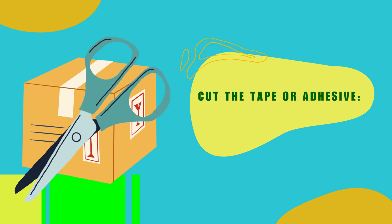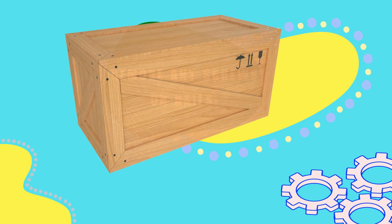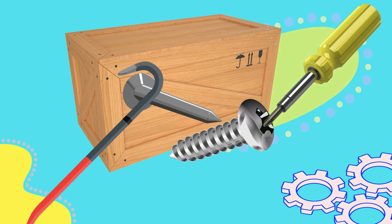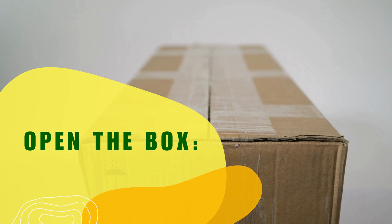Cut the tape or adhesive. If the box is sealed shut with tape or adhesive, use a pair of scissors or a knife to cut it open. Be careful not to cut through the contents inside the box. Remove any screws or nails. If the box is held together with screws or nails, use a screwdriver or pry bar to remove them.